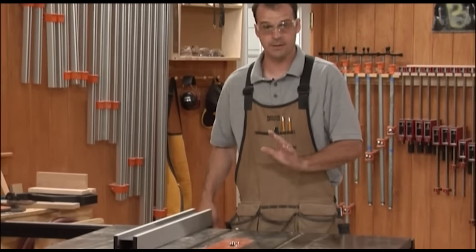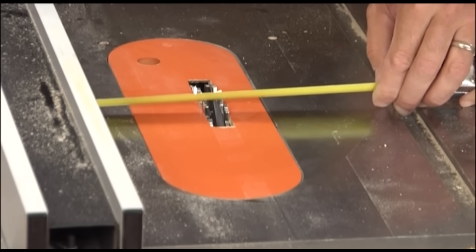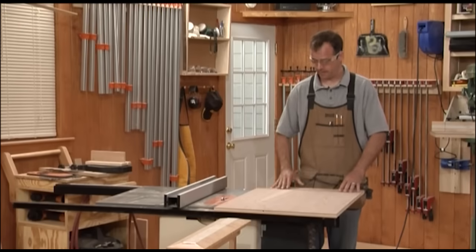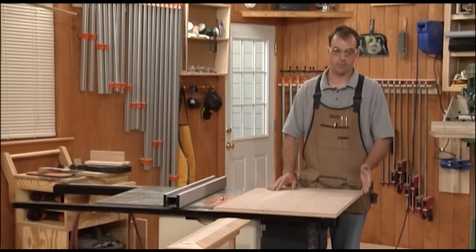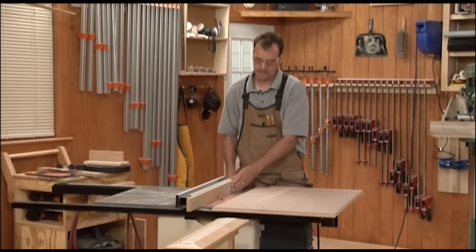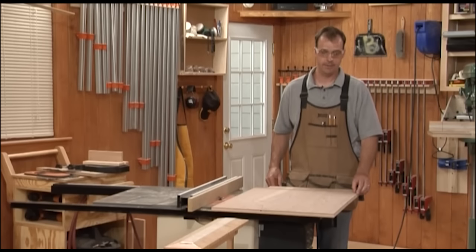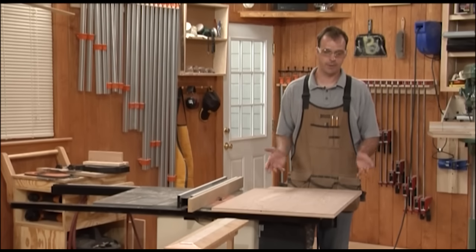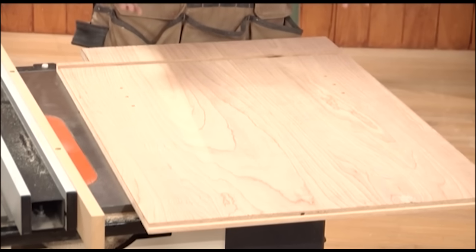Now I know I've got the dado set the way I want it. I'm going to move my fence to four and an eighth inches — that's how far up from the bottom of the side I'm cutting the dado for the bottom panel. Once the dado for the bottom is cut, I'm going to leave the dado set in the saw and cut a rabbet in the back of each side piece for the back panel. I'll use a sacrificial fence so I don't have to change the dado set, cutting a half-inch wide rabbet for the quarter-inch plywood back. This allows a little material for scribing to a wall. A half inch is going to work for most applications.